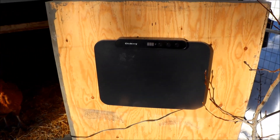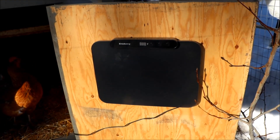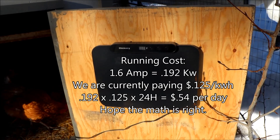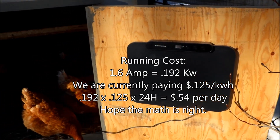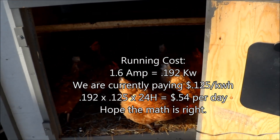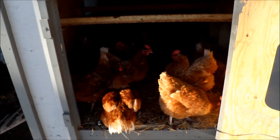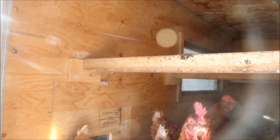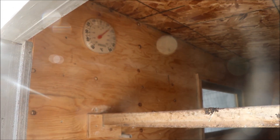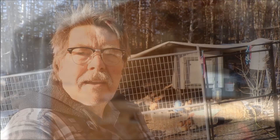The unit has been running overnight — approximately 12 hours. Quick math: it draws 1.6 amps, which is 0.192 kilowatts. At 12.5 cents per kilowatt-hour, that's roughly 54 cents a day. The internal temperature is now about 16 degrees Celsius, so I think the chicken coop heater is a success.